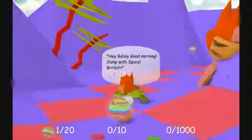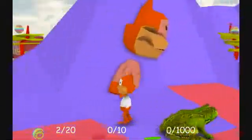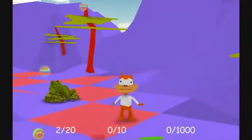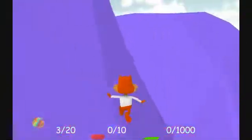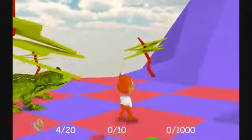Hey, Bubsy. Good morning. Jump with space, Bribbit. Where's the space Bribbit button, you bitch? Alright. Oh my god, these controls are unbelievable. What the hell is that? Why is there a giant Bubsy stuck in a mountain? Look at his eyes. I guess I collect these balls of weird hallucination. There's a bigger frog. The controls are just unbelievably bad.